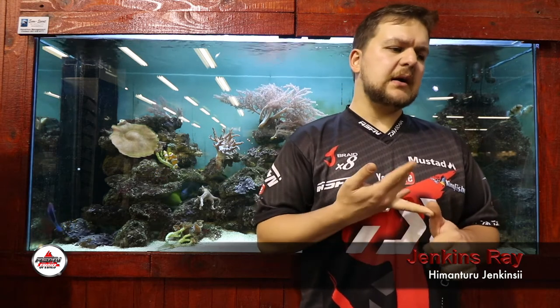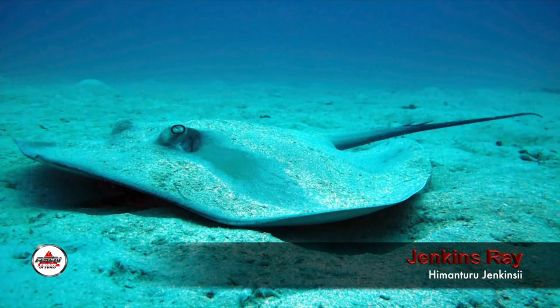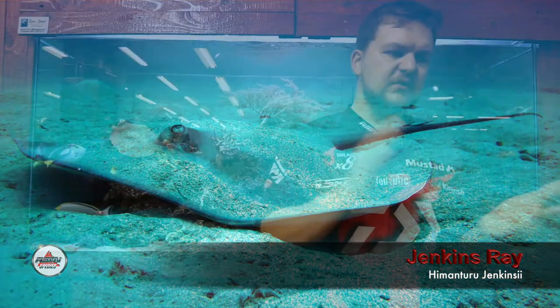For bait, the general presentations we use for brown skates apply here. Chokka is a very good bait, a one-eyed monster is a lovely bait, squid is always a winner, red eye is the next best thing, and mackerel is also a very good bait. It's a good general purpose bait selection.